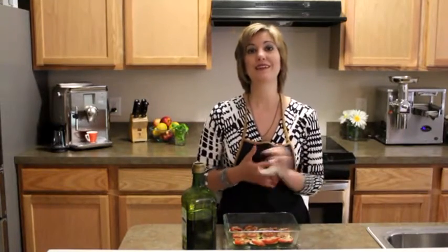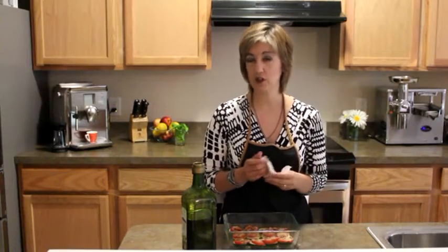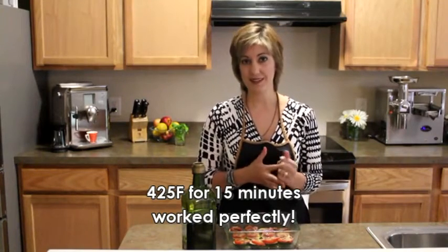We're going to bake it in the oven at 425 and we're going to start for about 15 minutes and then check it and see if it needs to go a little longer.